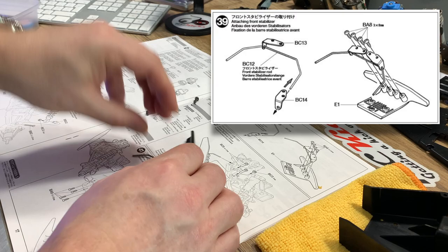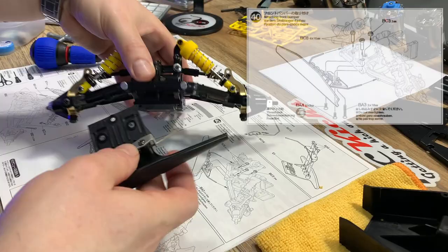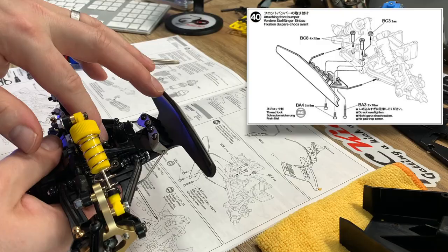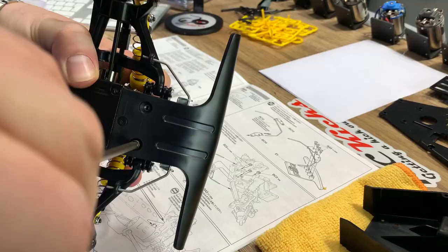From what I can tell, the E1 bumper is no different to the Vanquish version, so I'm going to pick up two - one for my Vanquish and one for my 2001 Avanti. Don't forget to use Loctite on these screws as you're screwing through into metal - they will definitely rattle loose if you don't, and then you'll lose them.